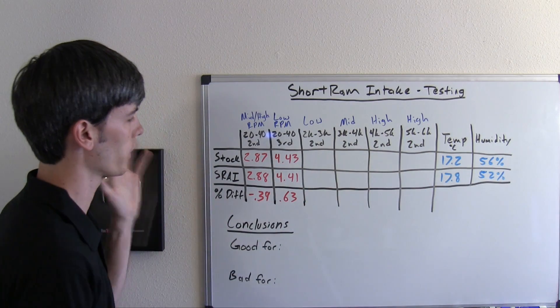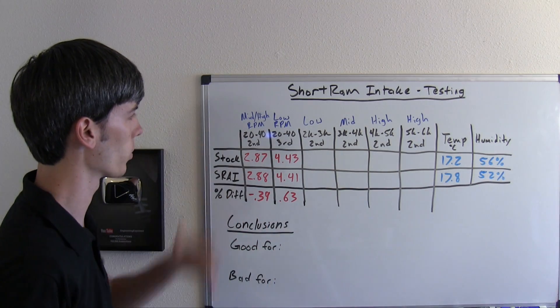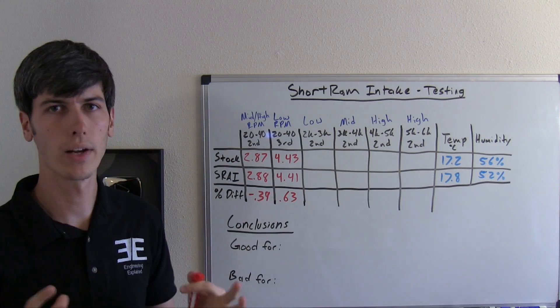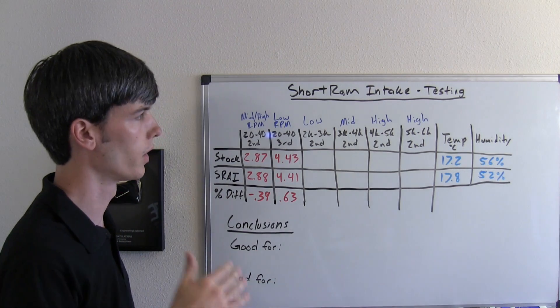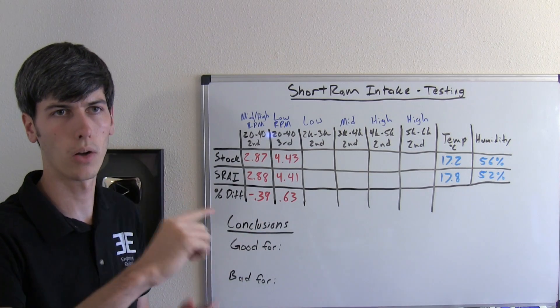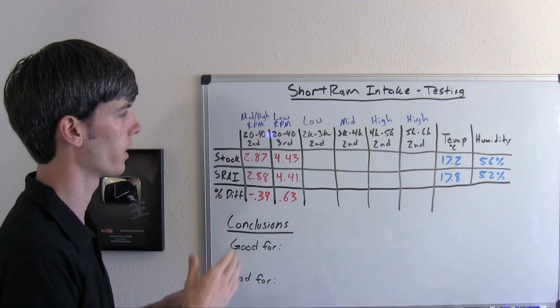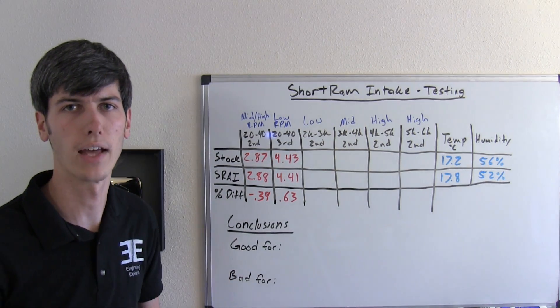I wasn't really satisfied with seeing no significant difference from the short ram air intake, whether it was from 20 to 40 in second gear or in third gear. So what I went ahead and did is a second gear run from 2,000 RPM to 6,000 RPM, and then I broke that up into 1,000 RPM intervals to look at whether anything happened to the power band — was there more power at certain parts of that RPM rev range? Let's go ahead and check out the video for that.